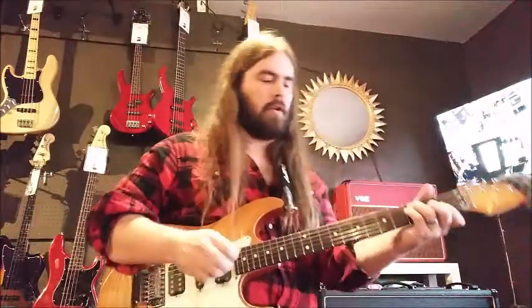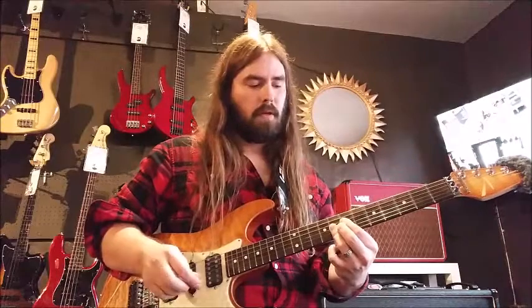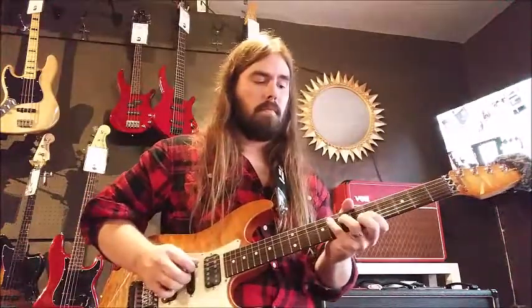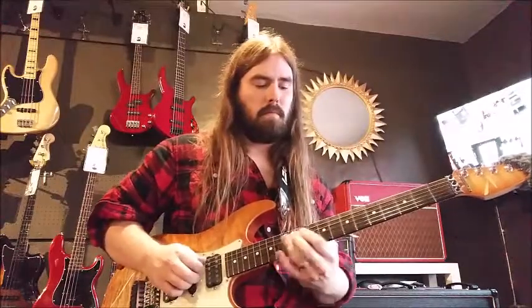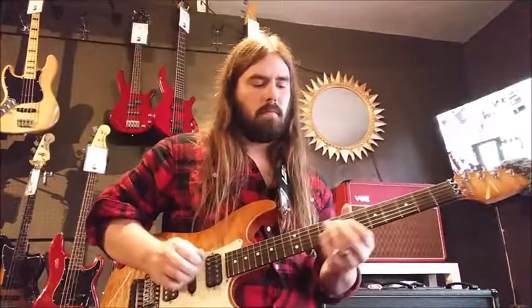Let's walk through the chords here. It starts with an F major chord, then it goes to an F9 chord but with an A in the bass, to a Bb major chord, and then a Bb with a C in the bass, and then back to that. And then you can do all kinds of cool stuff over there.